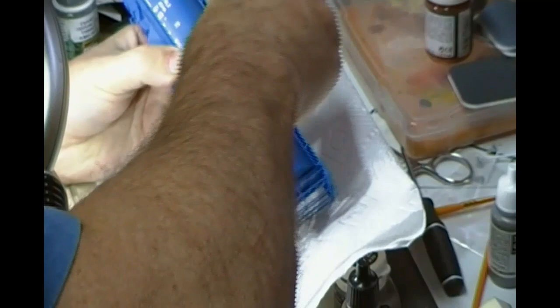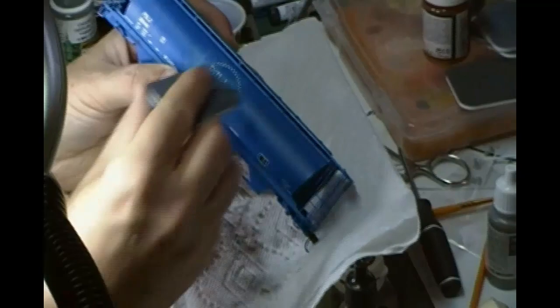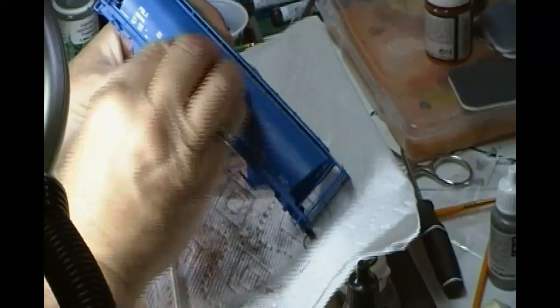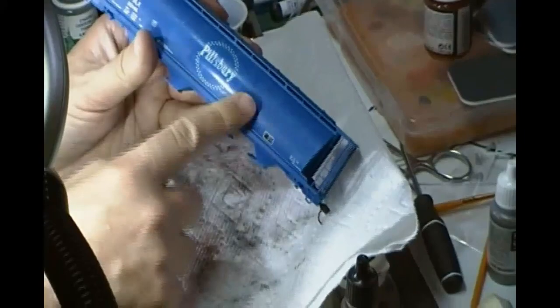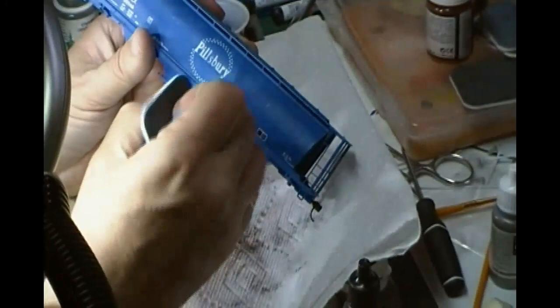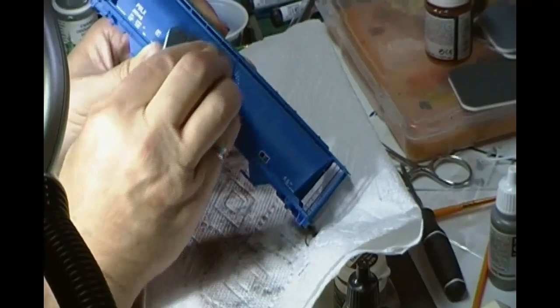Again, look at your prototype photographs and take off as much or as little as you want. But it definitely needs to be a lot more faded than when it came out of the factory. Here I'm just using this sanding dry, but you can use it wet as well if you've got a lot more detail there that you want to make sure you don't lose as you're doing the sanding.